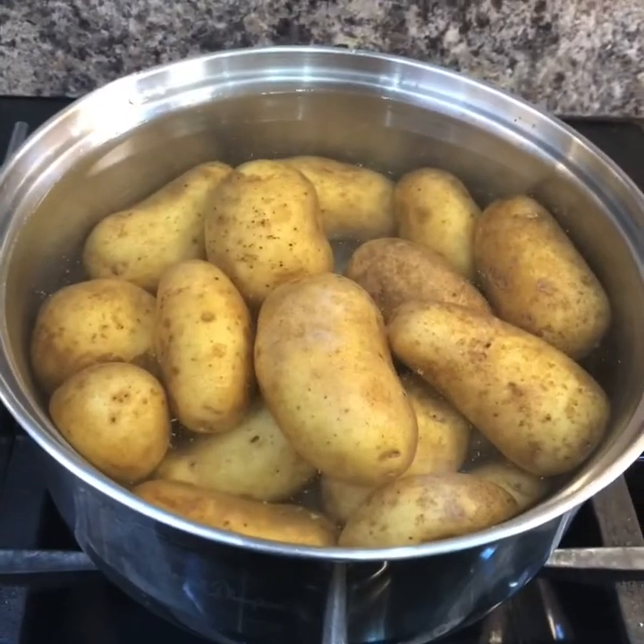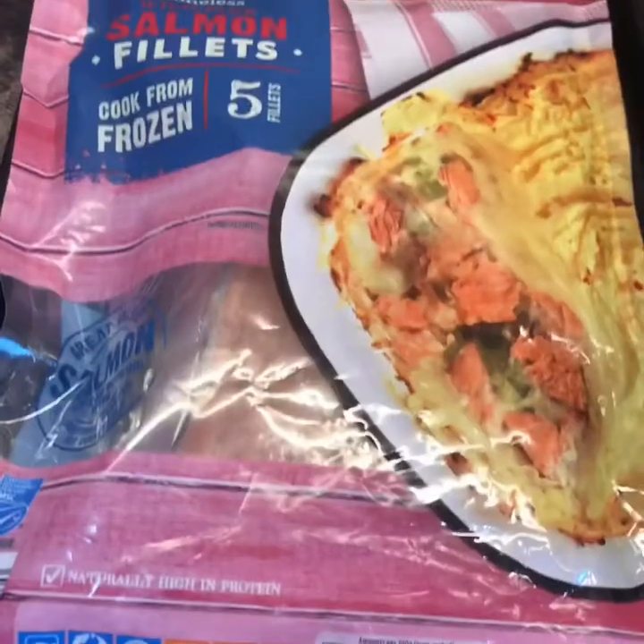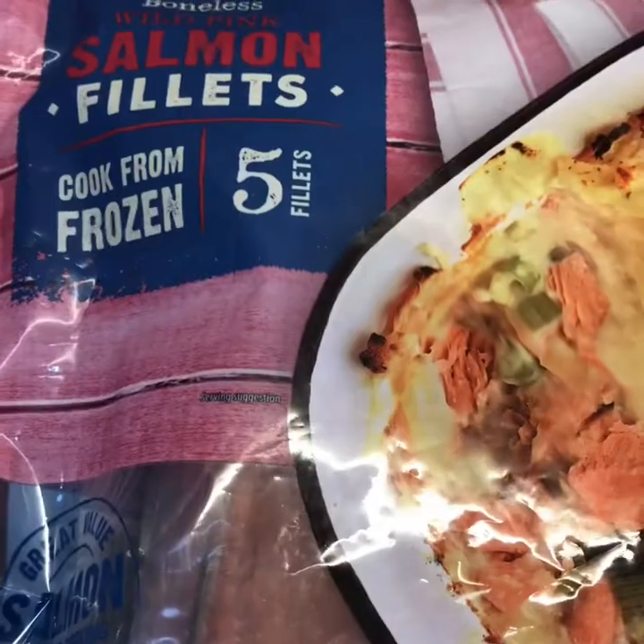I'll get everything out and show you what to do. I've put some potatoes on to boil - just new potatoes in salted hot water. These are my salmon fillets, just from Aldi, cheap as anything, and you get five. The recipe says 250 grams of trimmed asparagus.